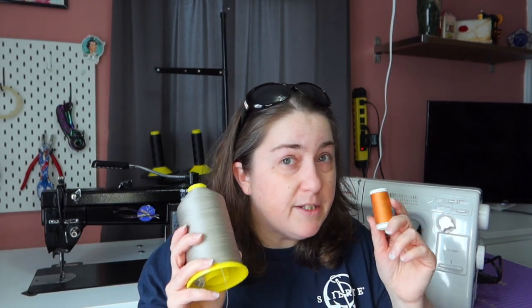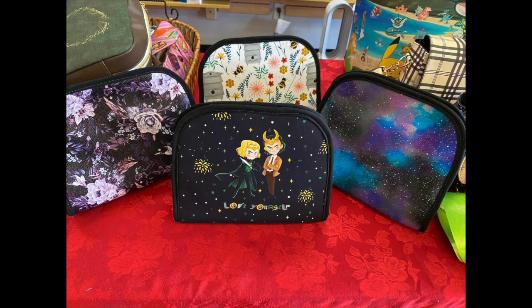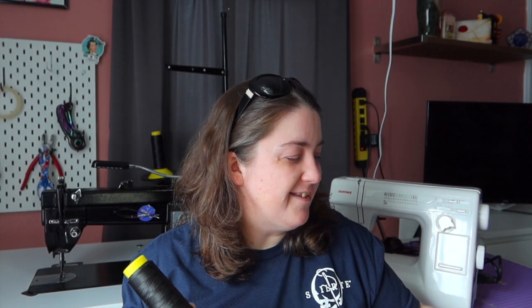I also get thread from Wizardry Stitchery — they carry rainbow and pastel thread, which I believe is Tex 80. When I use the Wizardry Stitchery thread, my tension has to be adjusted a little because it's a heavier tex. I hate messing with tension, so I use that one less often. There is a sticker shock — this thread is about $13.99 versus around $4.99 for Gutermann, but you're paying more and getting more.